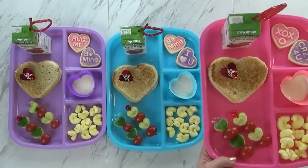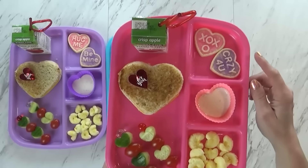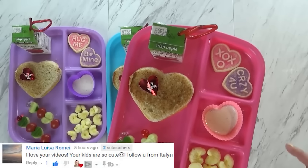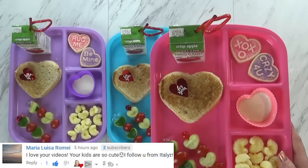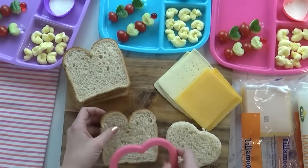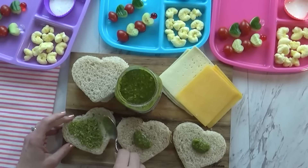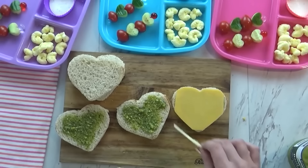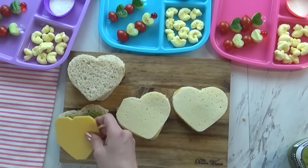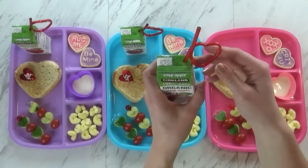Today I'm also giving the kids some pirate booty — that's like a cheddar popcorn-type snack. And we have some treats: cute little Valentine's Day cookies I got pre-made from Walmart. They each have two of those. Then I made the really special grilled cheese. I started by cutting out my bread, then spread a little bit of pesto on the bread — this gives it such a good flavor. For the cheese, I used one slice of cheddar and one slice of Havarti. Lots of cheese go into these grilled cheese sandwiches. I'm also giving the kids one of these apple juices with a cute little heart-shaped silly straw.